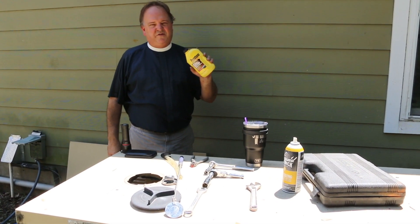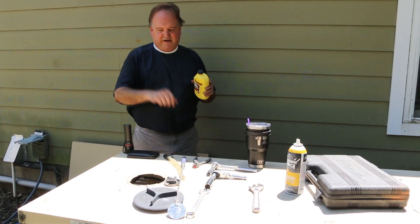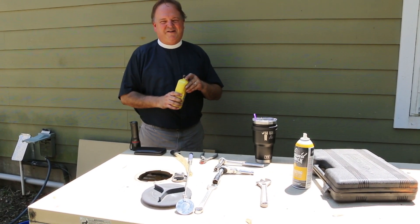I'm using a Prestone flush. Just follow the directions on the bottle. In this case, I've closed the drain valve cock, poured the whole contents of the bottle into the radiator, filled it up with water, and let it run for 10 minutes. So that's what we're going to do.